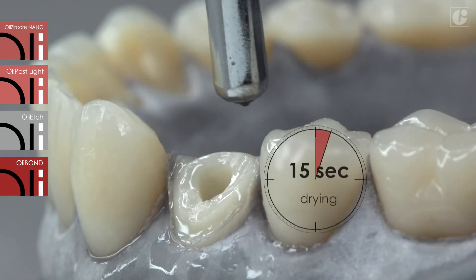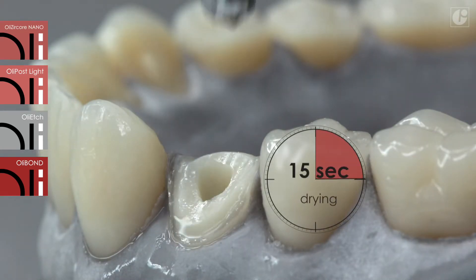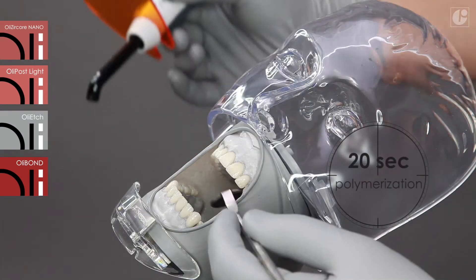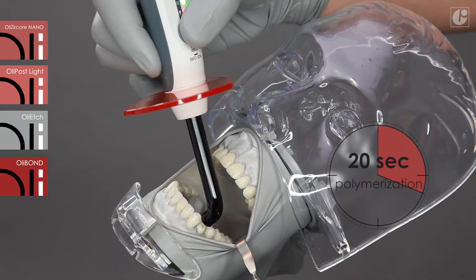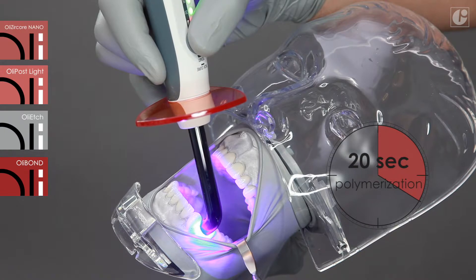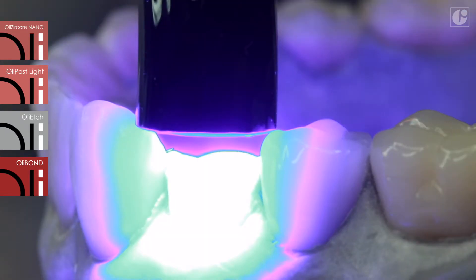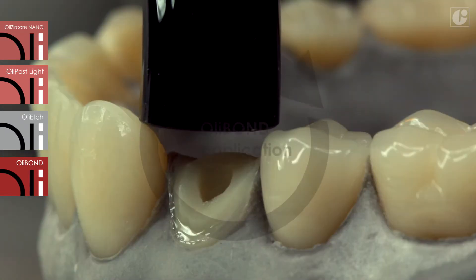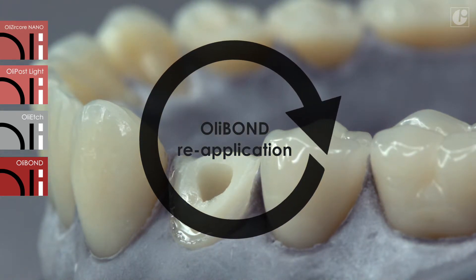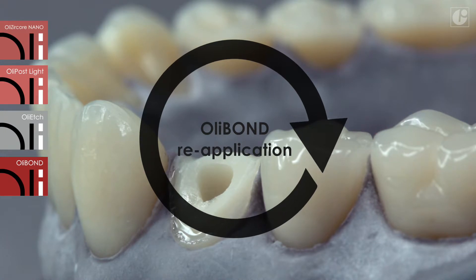Gently remove excess amounts using paper points. Dry with a delicate stream of air for 15 seconds and polymerize with light for 20 seconds. After that, the second layer of OliBond with OliActivator can be applied in compliance with the presented procedure.